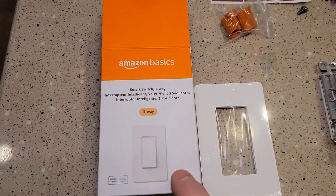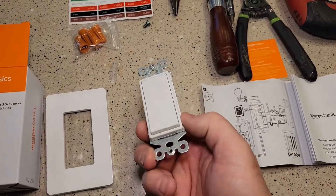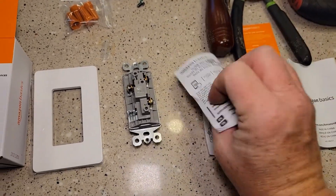This is the box that it comes in. It's called the smart switch three-way. There's the old switch that I took out — a three-way switch. It's got a wiring diagram and then it's got this Amazon basics card for how to connect it to the app.